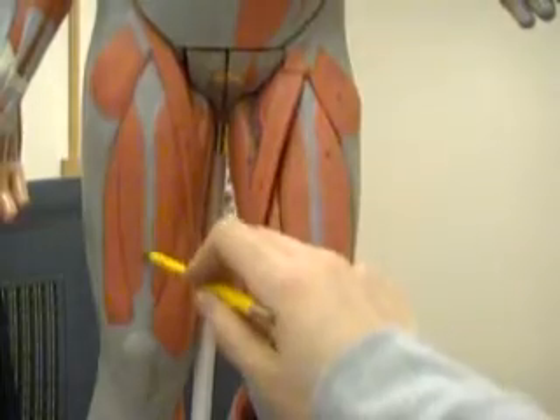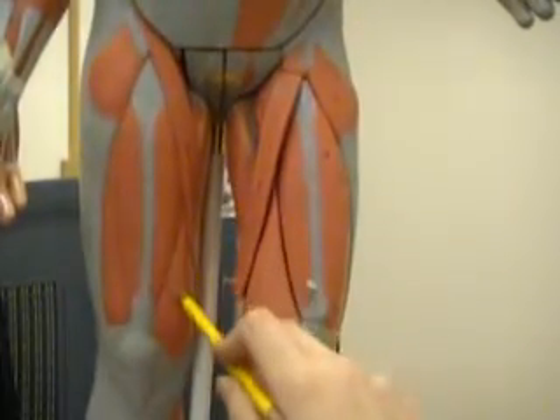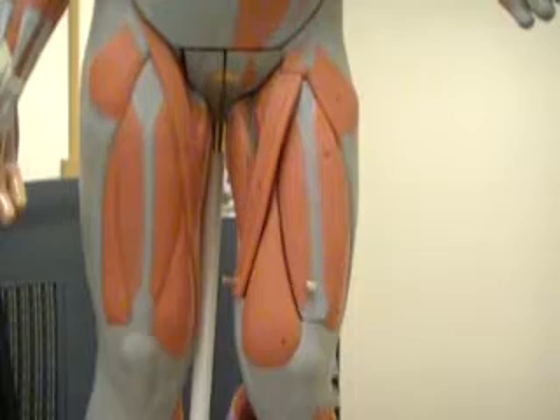Again: rectus femoris, vastus lateralis, vastus medialis. If we were to cut this and open it up, underneath it you'll find the vastus intermedius.